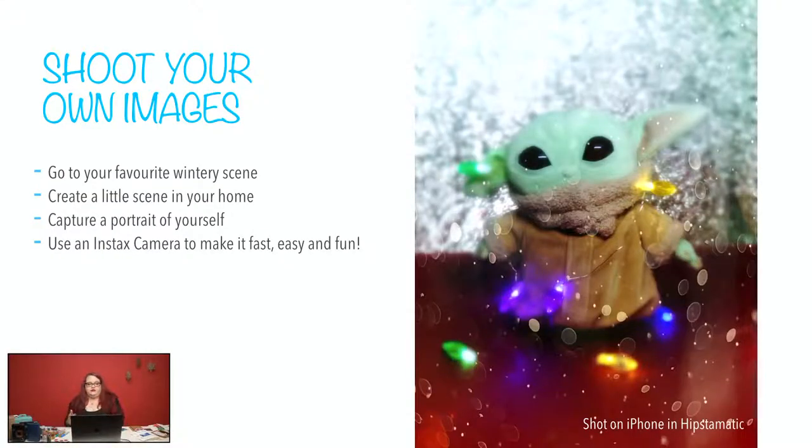Getting into the idea of shooting your own images — maybe you don't have that wintery scene, so maybe you want to take a drive, take a road trip, get out of the city for a day, and go find some snow. This image was actually shot on my iPhone in an app called Hipstamatic, which has a film simulation that looks like snow over the image — which is kind of goofy but a lot of fun. I can take this photo and print it on the Instax Mini Link and put it on one of these cards, which is what we're here to talk about.